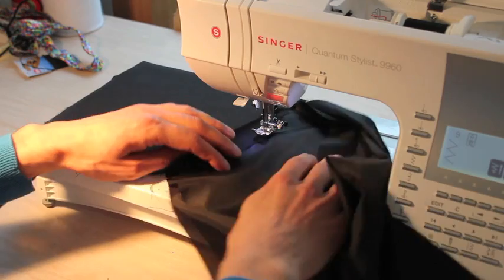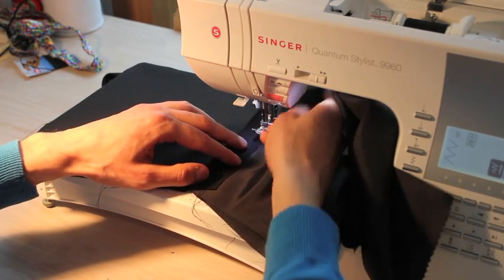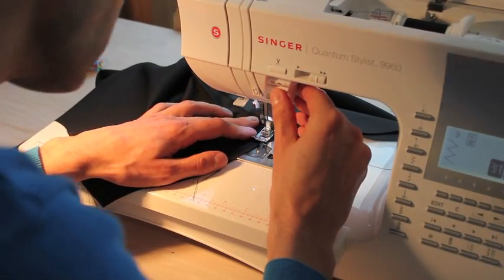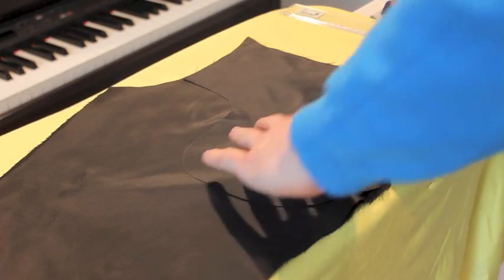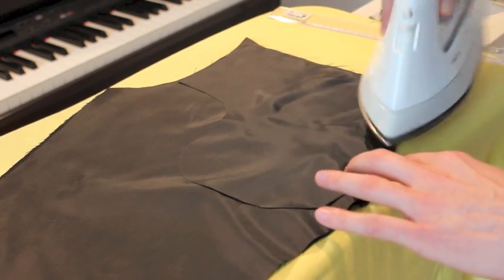When you get to the corner, lift with your needle inside and rotate around the needle, then keep going. When that's done, press again. We've zigzagged around this edge and on the other side it's just our clean top stitching.